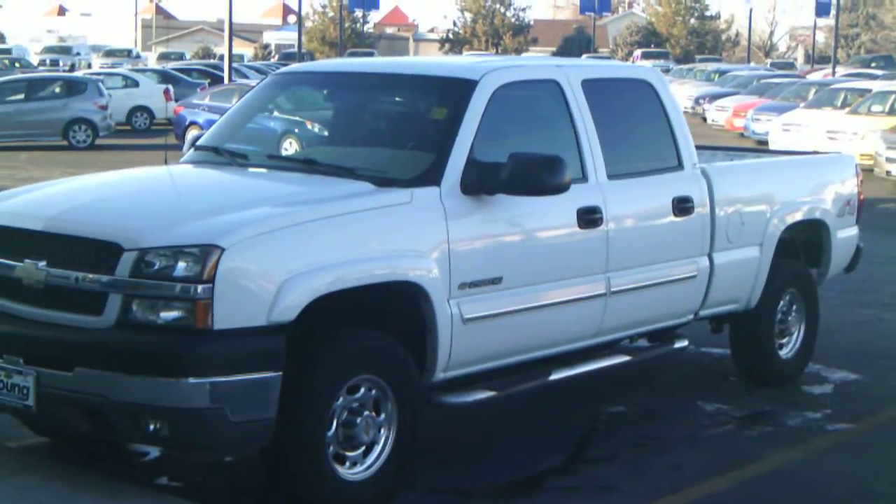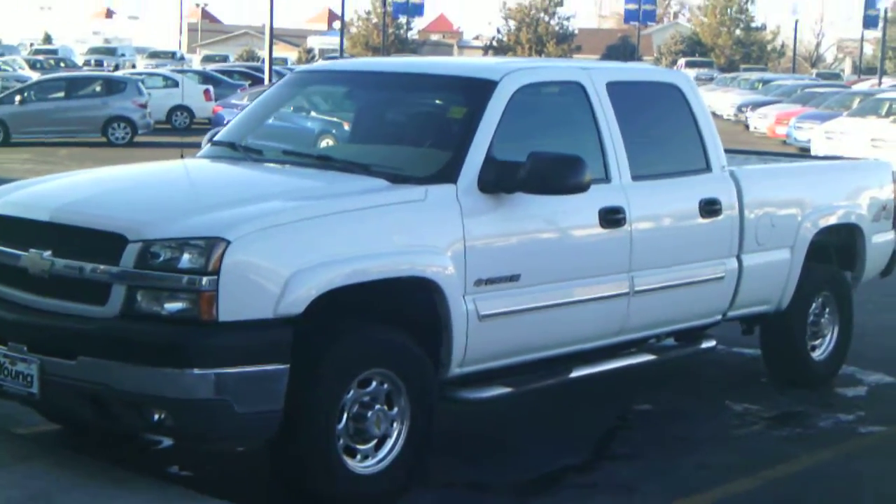Hello Ron, this is Targian. I'm just sending you a quick video of the truck. It's a 2500 HD.